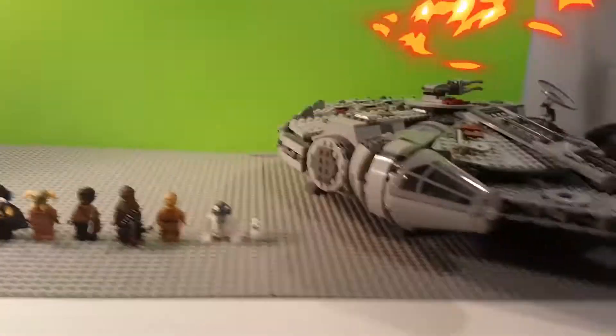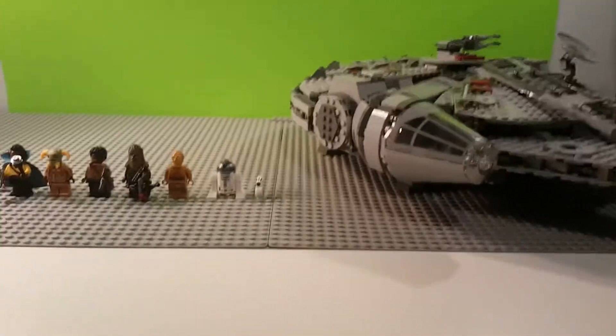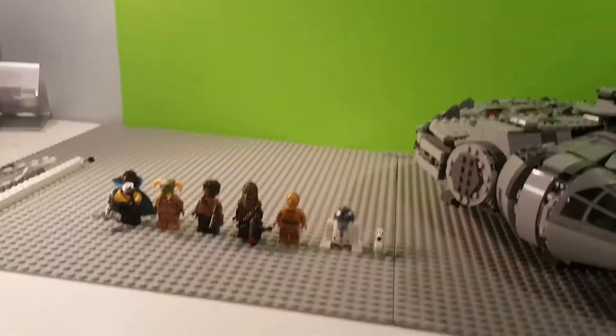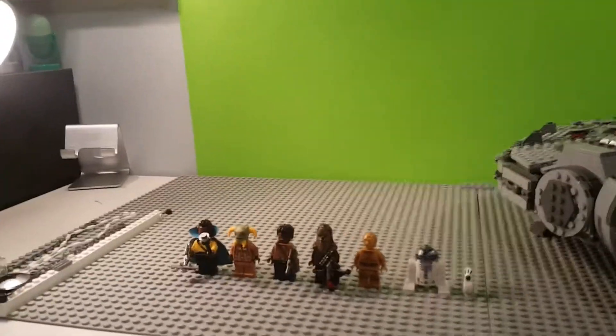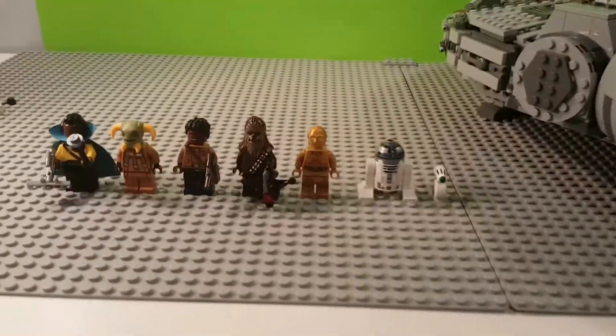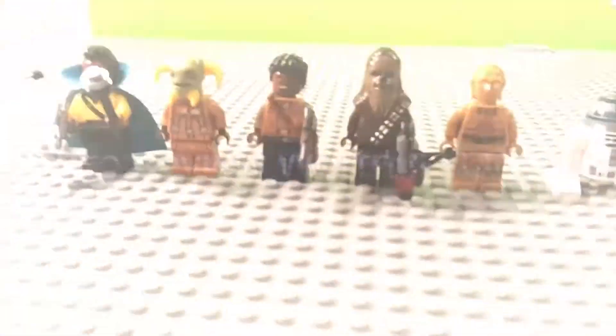Yo, what up guys! Today we are gonna do my dream LEGO set review — probably my favorite LEGO set. Or is it? Could it be the worst LEGO set? Or could it be the best LEGO set? We will truly see on today's episode of LEGO review.